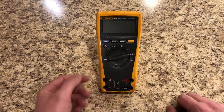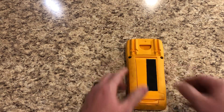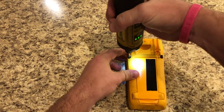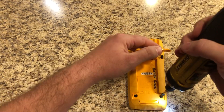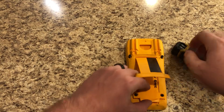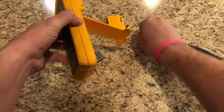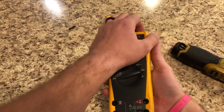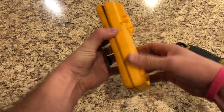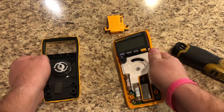Maybe you've got a meter where the amp function or the milliamp function no longer works — there's a good chance you popped the fuse. It's super easy to fix. All we need to do is flip the meter over on its front side, extract these Phillips head screws — all four of those are out — move the battery cover, flip the meter back over, and pop the cover off to expose both fuses.